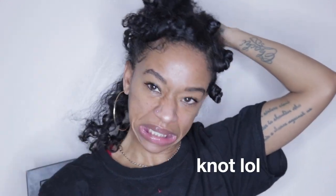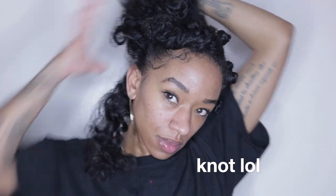Hey guys, so for this tutorial I'm starting off on stretched hair as well as an old bantu knot out. It started getting old, so being that this video was highly requested, I wanted to show you guys how I created this fluffy bantu knot out. I decided to start off with medium size sections because I don't want to be here all day.